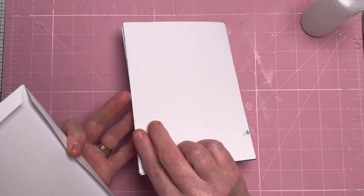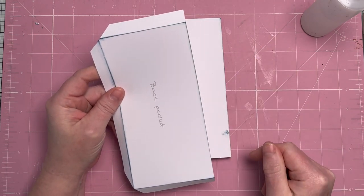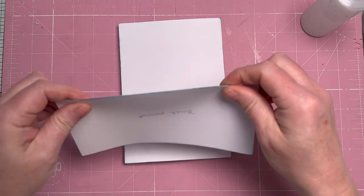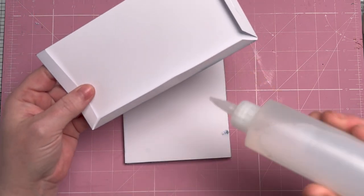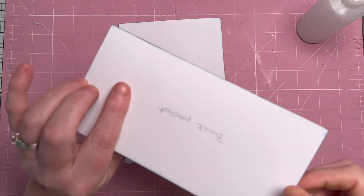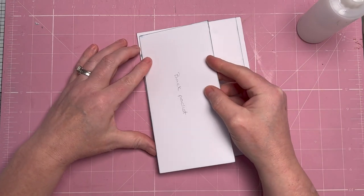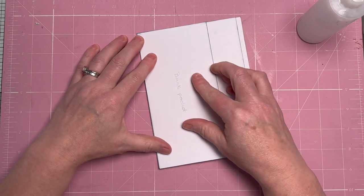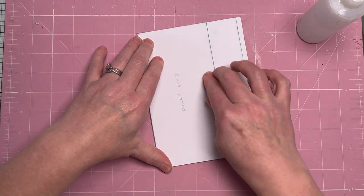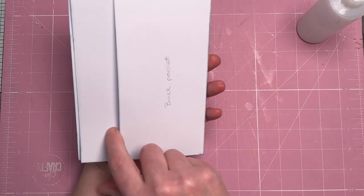Now we're going to do the back pocket. Close your book and turn it over. The back pocket measures four by eight — all pockets are the same length at eight inches. Score at half an inch on three sides, cut across where the score lines meet, and burnish. Glue the three sides. To attach it, I'm just going to disengage the spine by folding the booklet flat. This attaches to the back close to the spine, flush top and bottom, and flush with the edge.